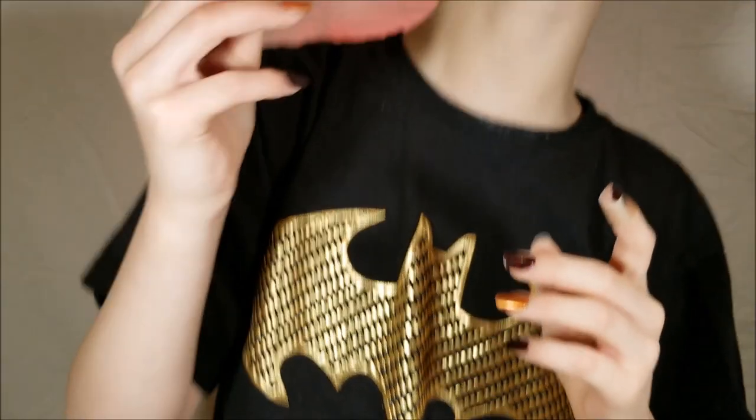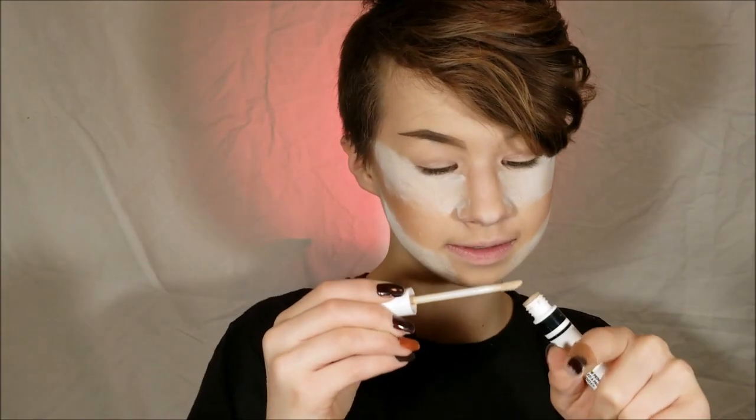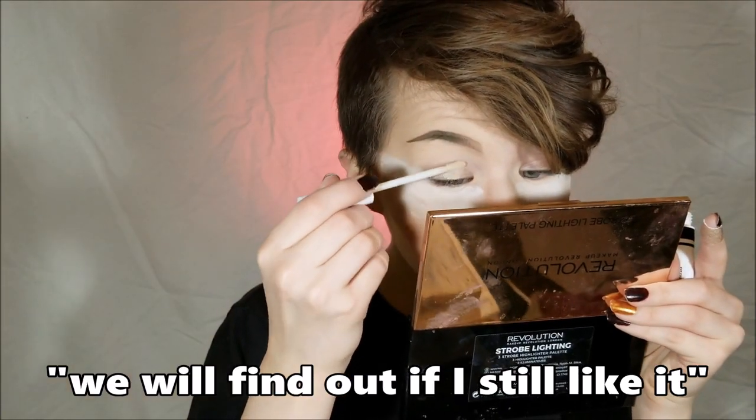For eyeshadow, I'm thinking of making it really challenging - I'm trying to do a cut crease. I'm a little spooked but I think that I can do this. I'm just going to prime it using the Covergirl Lid Lock Up. I haven't used this primer in quite some time, so we will find out if I still need it.